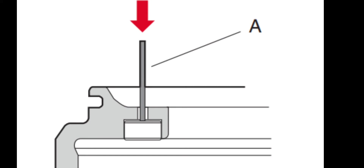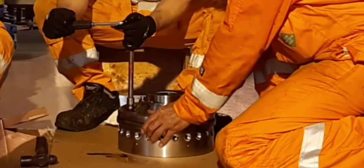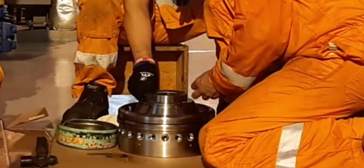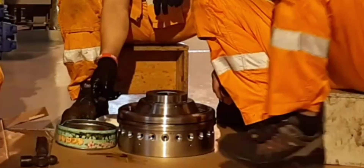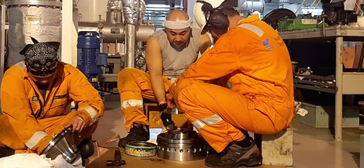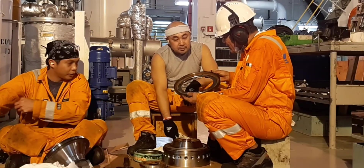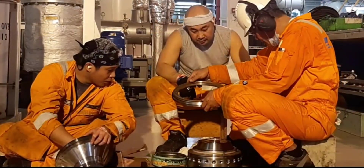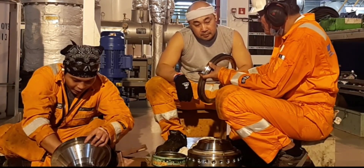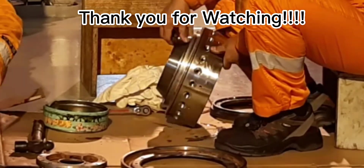Remove the valve plug using a drift. Gently pry loose the guide ring and remove it from the bowl. Remove the screws and lift off the operating water ring. Once dismantled, you can now start cleaning the parts.